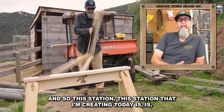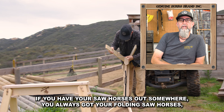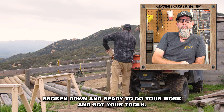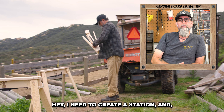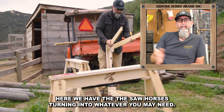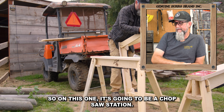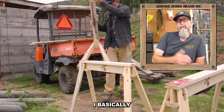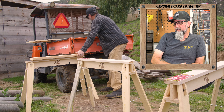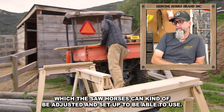So this station that I'm creating today is just a pop-up workstation. If you have your sawhorses out somewhere, you always got your folding sawhorses broken down and ready to do your work. You got your tools. This is just, hey, I need to create a station — you got screws, you got scrap wood. Here we have the sawhorses turning into whatever you may need. So in this one, it's going to be a chop saw station. I'm basically creating a work table first on unlevel ground, which the sawhorses can kind of be adjusted and set up to be able to use.